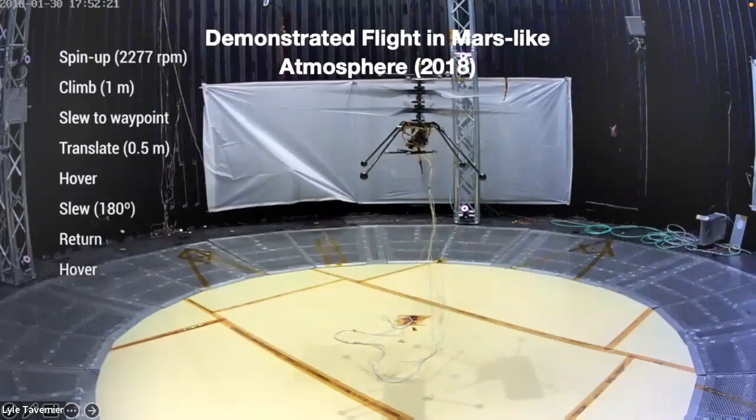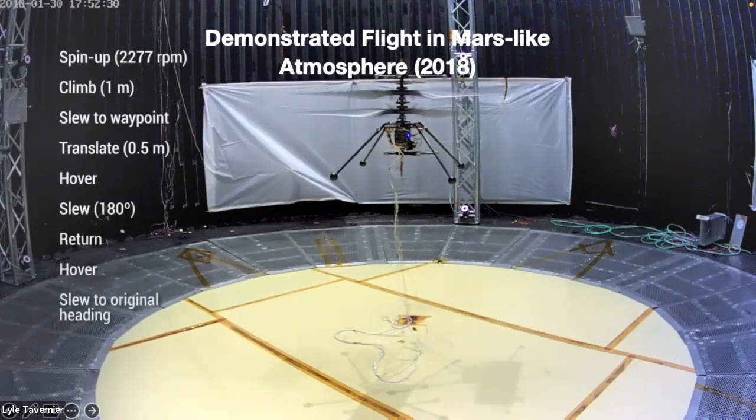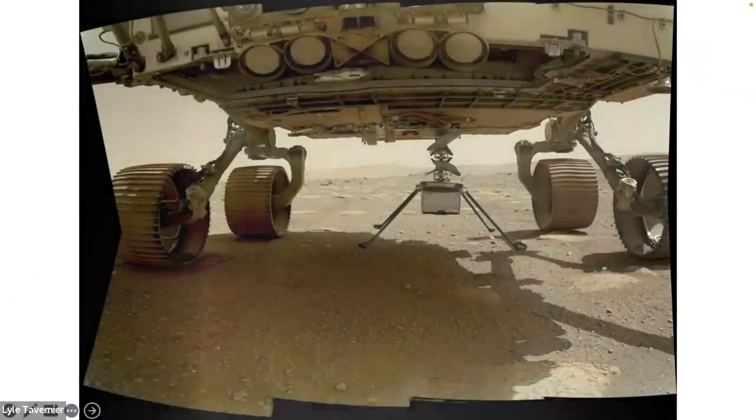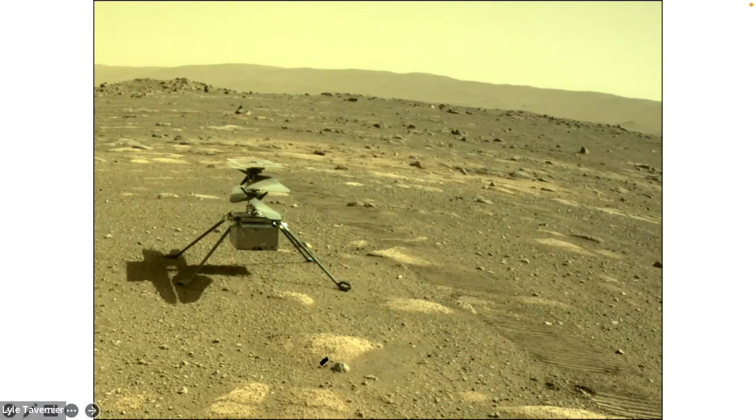After it hovers, does a little move, comes back to its starting point, and lands down — a successful test here on Earth. But the real test is once we get to Mars. February 2021 — almost two years ago — we had a Mars rover and a helicopter on the surface of the red planet. Once we were in position, we dropped the helicopter on the ground. Originally we thought we'd only be flying this for about five flights, just to see if it works.